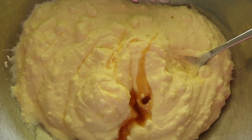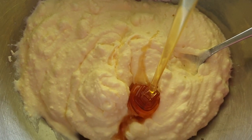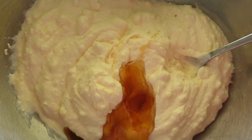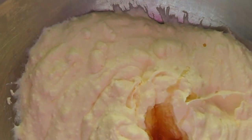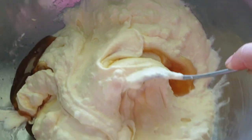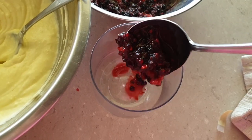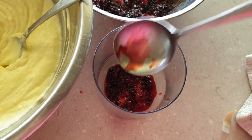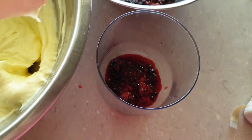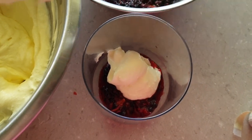Now I'm going to make my cheesecake filling. I've mixed up my labneh — it's still a little bit thin but I don't mind it thinner in the cheesecake cups. I'm going to add a couple of teaspoons of vanilla extract and a couple of tablespoons of runny honey from our hives. To assemble, I pop in a couple of tablespoons of macerated berries at the bottom, then top up with the labneh cheesecake filling, repeating until the glass is two-thirds full.